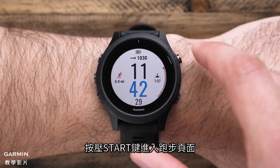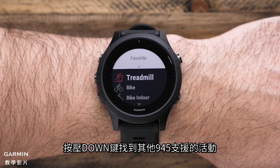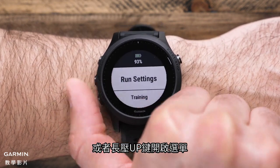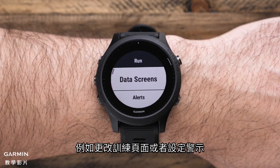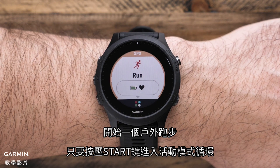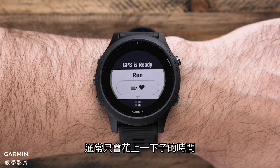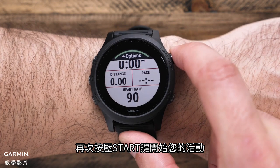Press the start key to bring you to the run home screen. Press the down key to see some of the other activities that the 945 supports. Or press and hold the up key to access the menu, where you can update your preferences for the current activity, such as changing data screens or setting up an alert. To start an outdoor run, just press start to enter the activity profile loop. Your watch will vibrate to let you know when GPS is ready, which normally takes just a few moments. Press start one more time to begin your activity.